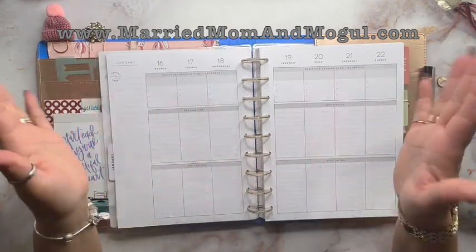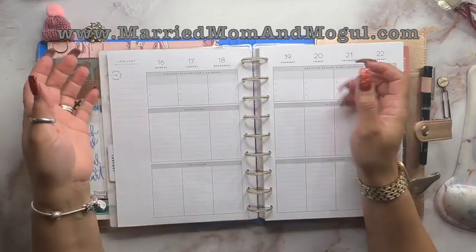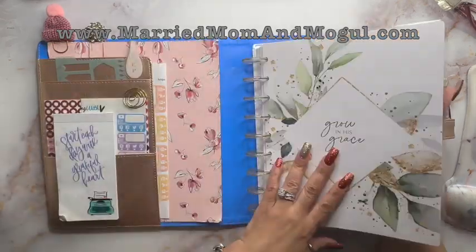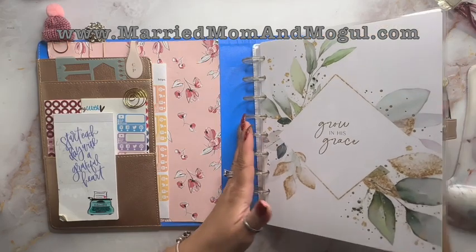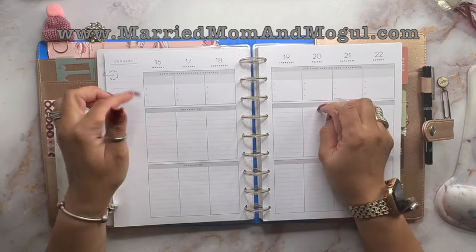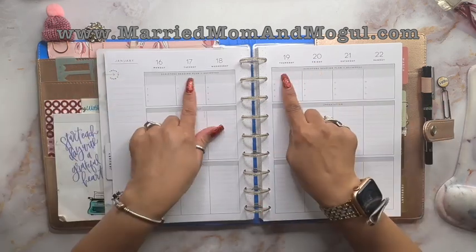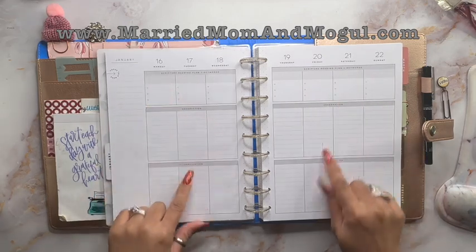Hopefully you saw my previous video when I was setting up my business planner. I was saying that this was originally my Faith Planner from Happy Planner. This is the classic size, by the way, and pretty much the only thing I need to do is cover up the words here.